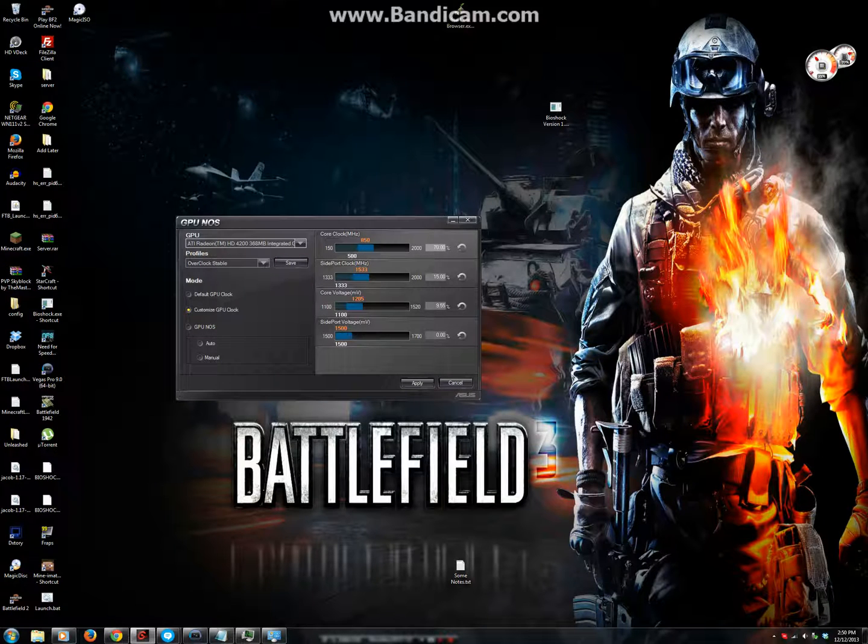15%. This is on the M4A785E Vivo — Evo, I think. Evo. My specs are actually in the description below, and I am sure I can actually push this further.